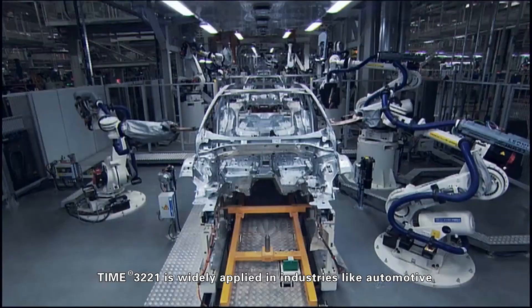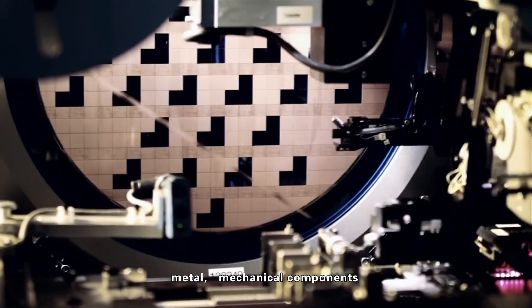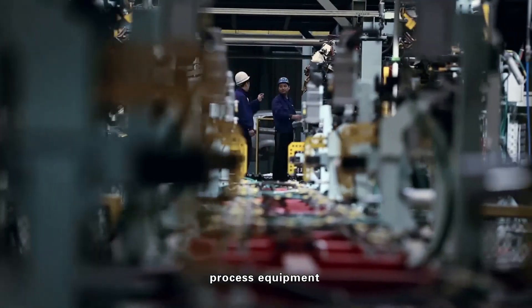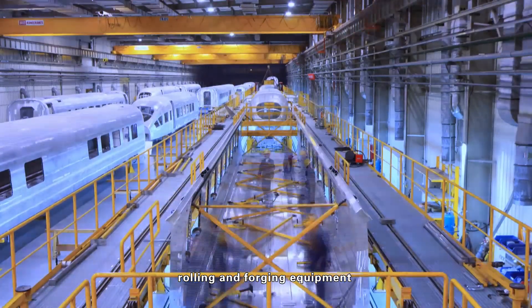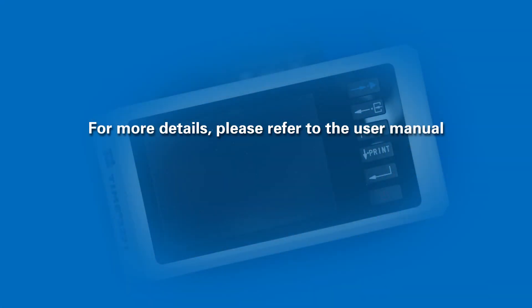The Time 3221 is widely applied in industries including automotive, metal, mechanical components and parts, manufacturing, process equipment, surface treatment engineering, metallurgy, rolling and forging equipment, mold casting, precision manufacturing, and many more.